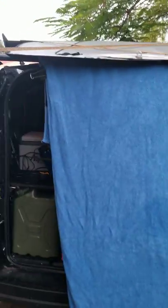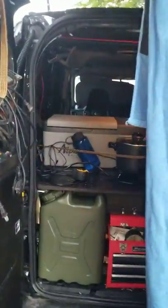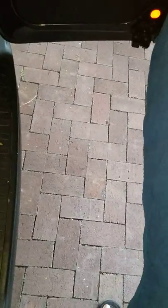It looks like it's going to definitely be sun-proof. I don't know how waterproof or rain-proof — I think it won't be bad. A massive downpour probably won't work, but good enough in a pinch. This is the setup inside here. I've got maybe two feet by three feet by about six feet.